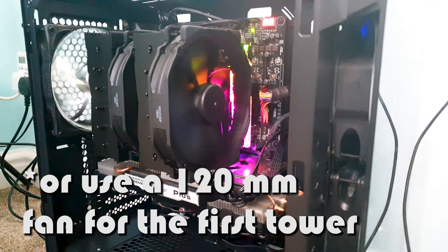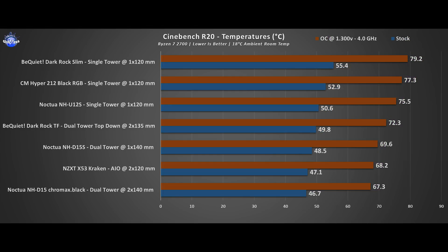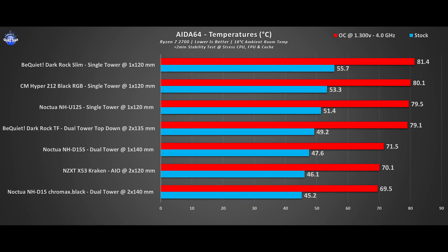Looking at the graphs, the NH-D15 Chromax Black beats even a 240mm AIO and becomes the top performer in all tests including Cinebench R20 and AIDA64 stress tests. The D15 is the air cooling king — it delivers on all fronts, beating everything I tested it against while being quieter and cheaper than a 240mm AIO, in this case the Kraken X-53. It's also not as heavy as its colossus presence would suggest.